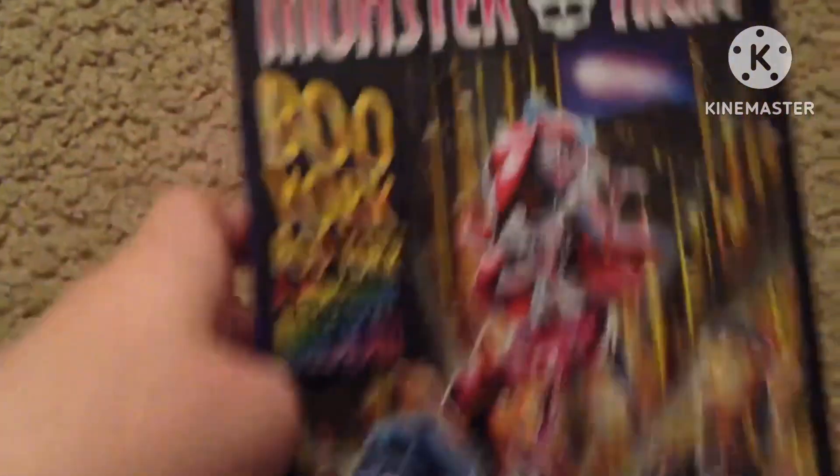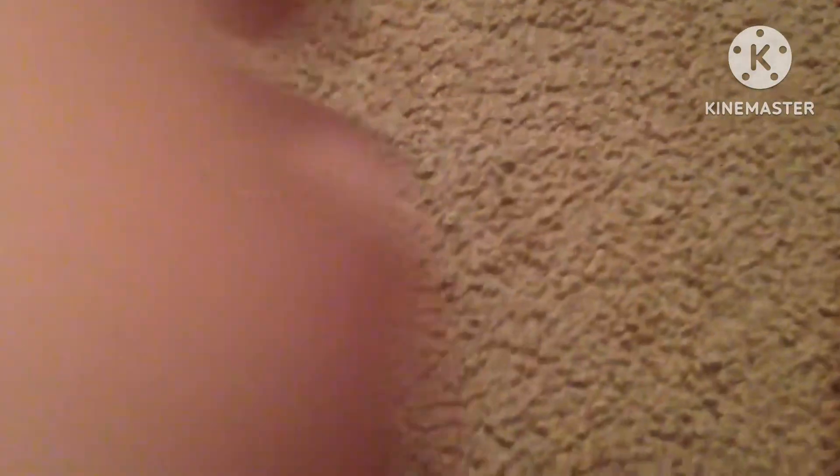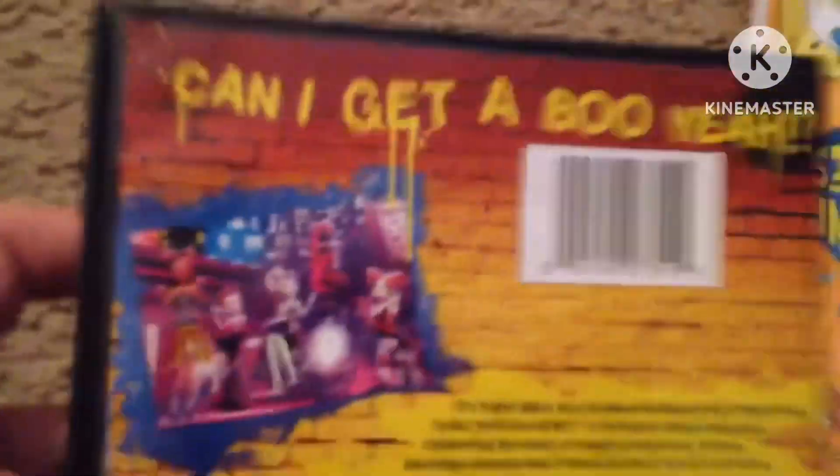The last one we got is Boo York, Boo York. This is the front. This is the back. It says, can I get a Booyah? This is going to run to 112 minutes.